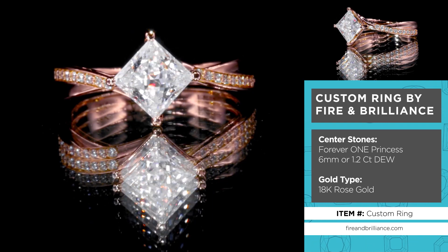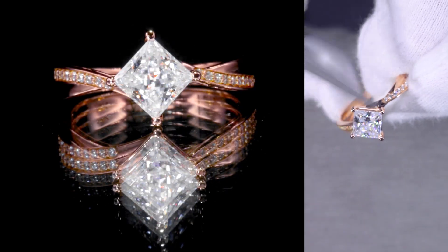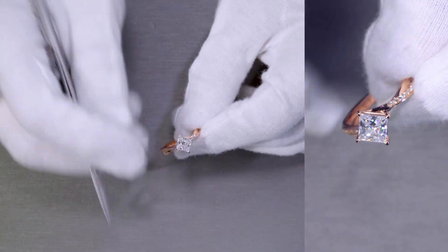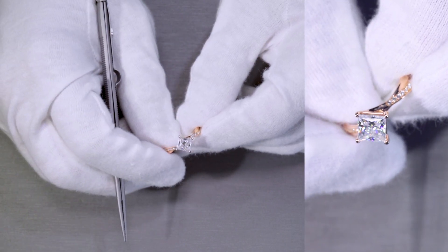The corners of the princess are oriented north and south and east to west — top to bottom, left to right. So it's more of a diamond shape as opposed to a square shape. Although it's a square stone, the orientation we put it in makes it appear more like a diamond shape.